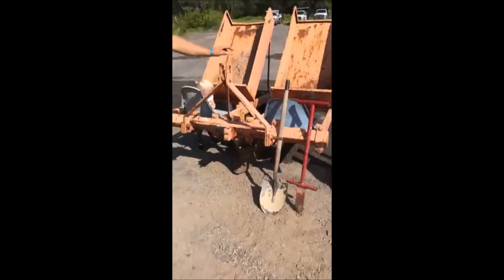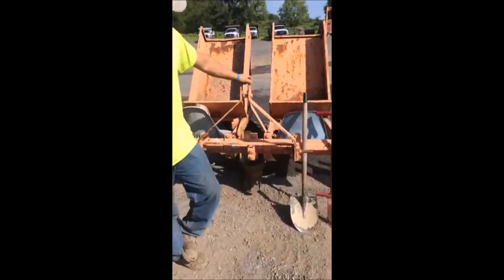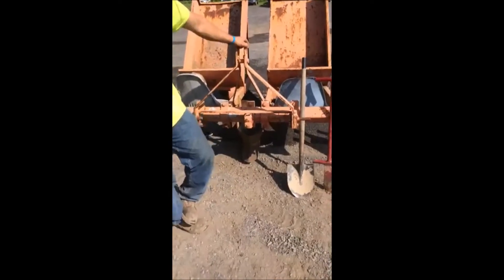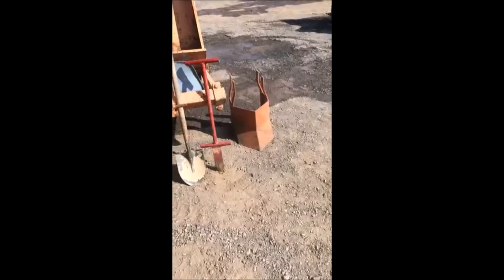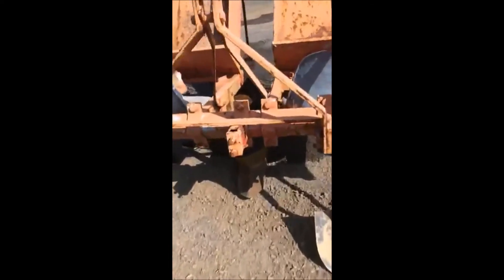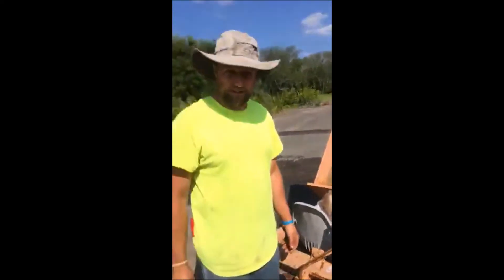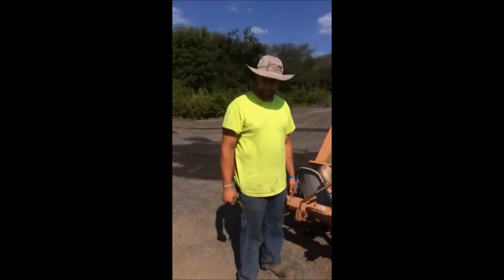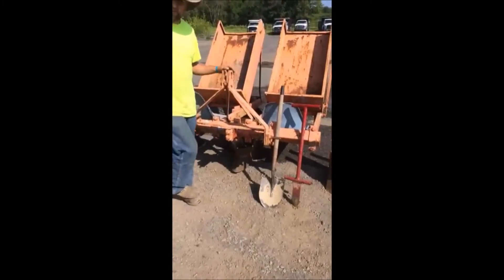This here is the tree planter — it's called a Princeton planter. We just got this back from lending it out, and there are two different size shoes. The shoes are the pieces that dig into the ground and create a furrow for planting mass amounts of trees. We use this in our fields because we plant upwards of 12 to 13,000 green giants every year — it's one of our higher selling plants — and we plant rows and rows of them. That's the best way to do it, in rows.